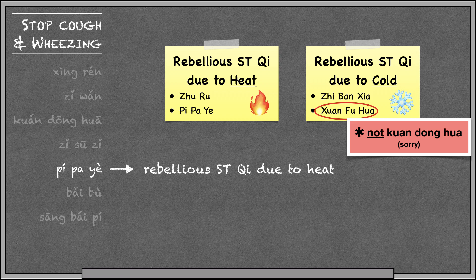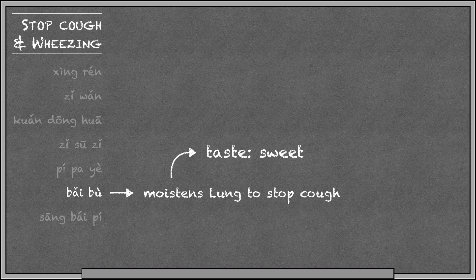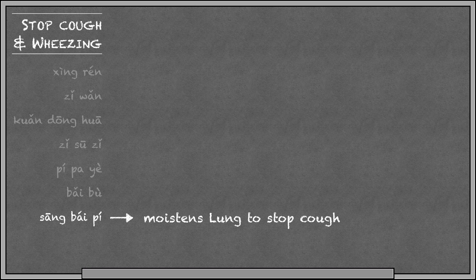Baibu moistens the lung to stop cough, so it's another one that's sweet in flavor. Baibu is also good for parasites like pinworms and lice. And finally, Sangbai-pi clears lung heat and moistens the lung to stop cough, and also promotes urination to treat edema — so Sangbai-pi makes you pee.